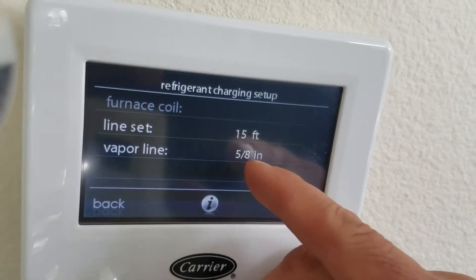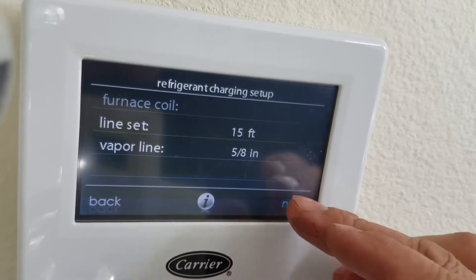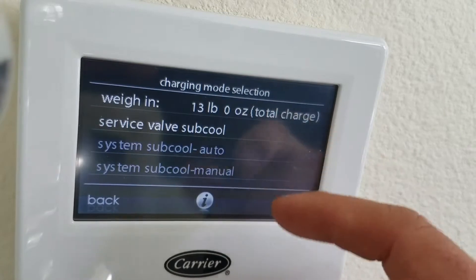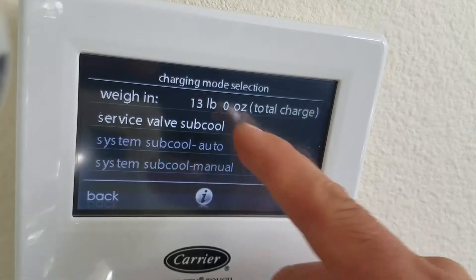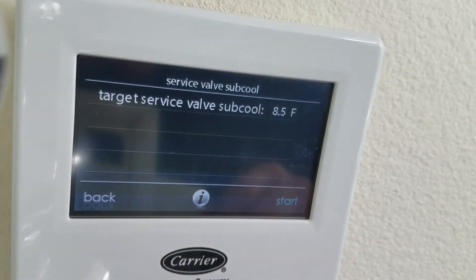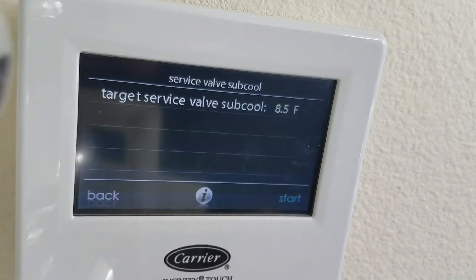So our vapor lines — this is what you're supposed to have weighed in at the very beginning. The service valve is subcool, and it says your subcooling is supposed to be 8.5 — that's what your target is.